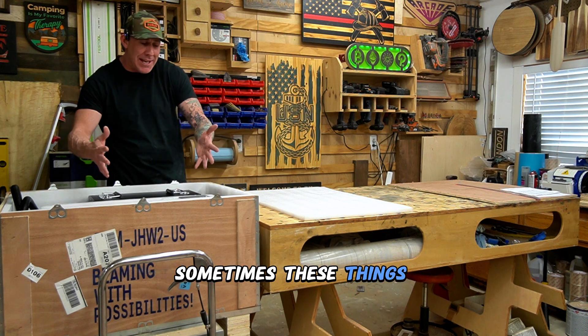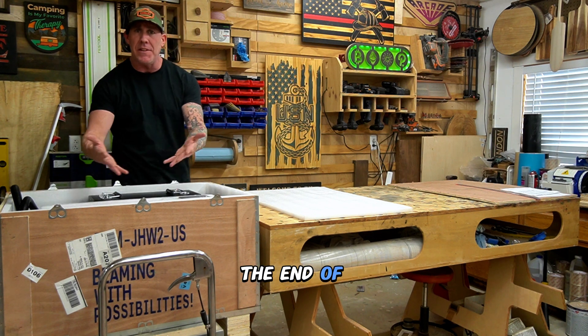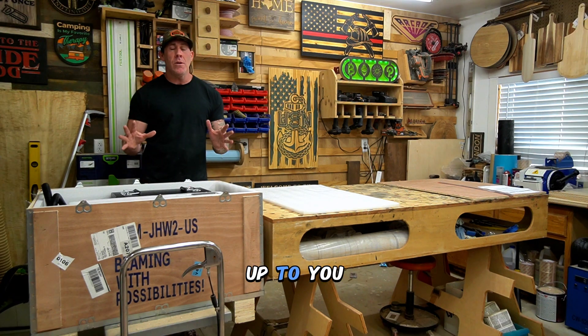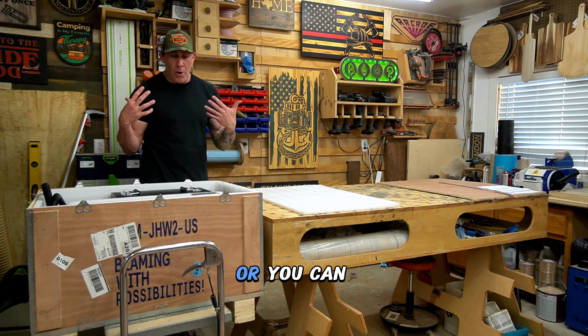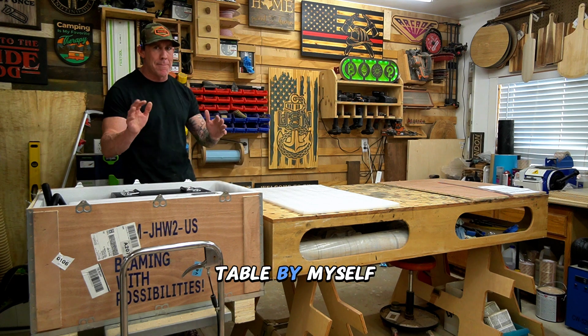Unfortunately, during shipping sometimes these things are going to get damaged. I know we see a lot of complaints online, but at the end of the day, they're doing a phenomenal job packaging these. You can continue breaking down the box to remove the rest of the components and get them on your work table, or you can be like me — I'm going to go ahead and reposition this unit and get it up on the table by myself. The first thing I'm going to do is just reach inside the crate and grab all the loose components.